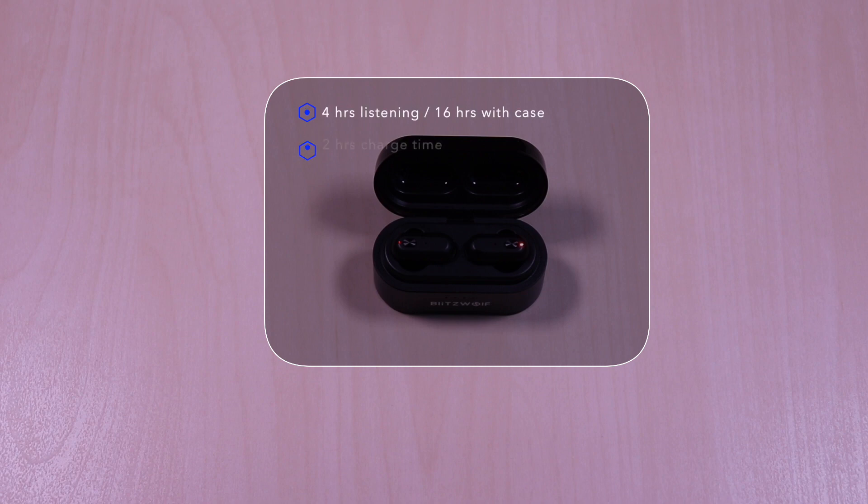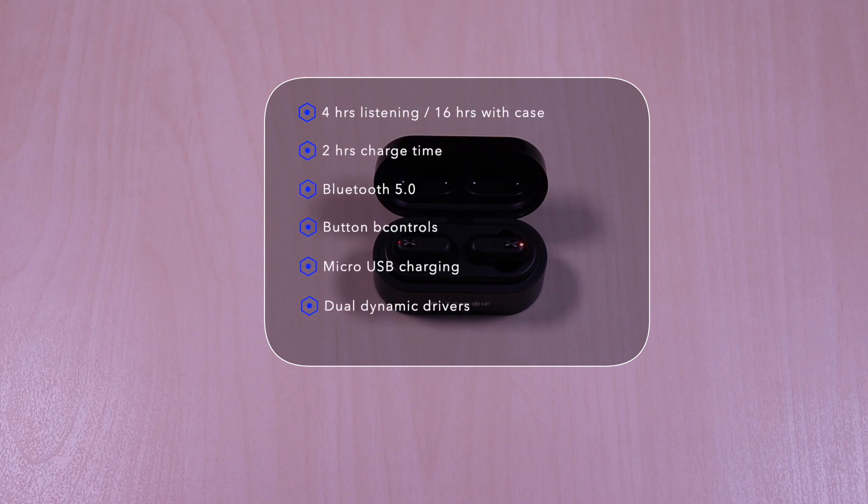The FYE7 features 4 hours of listening time, 16 hours with the case. It takes 2 hours to charge the earbuds and the case. It uses Bluetooth 5.0, button controls, micro USB for charging, dual dynamic drivers, and is IPX4 sweat and water resistant.